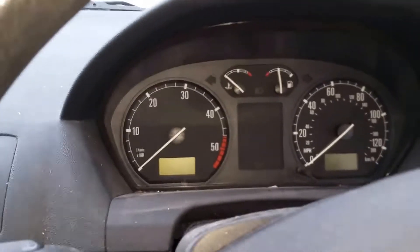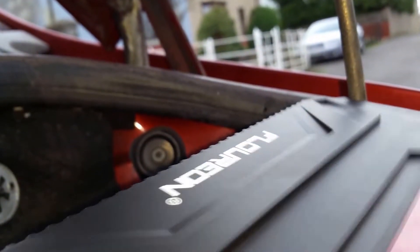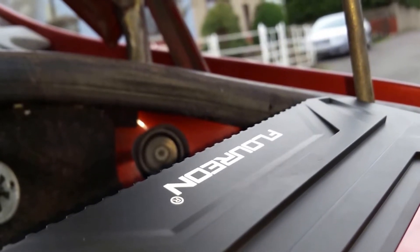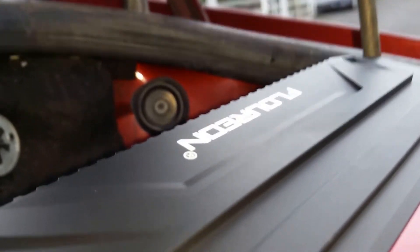Right now we have no power in the car whatsoever, as it's not plugged in. I shall plug in the charger unit. I heard it clicking into life.